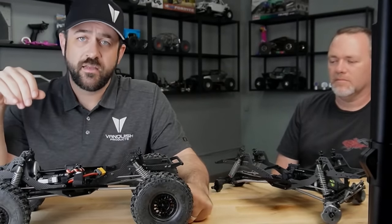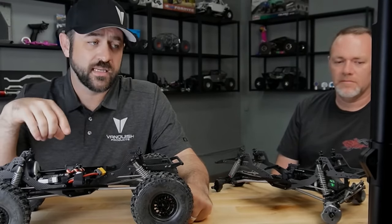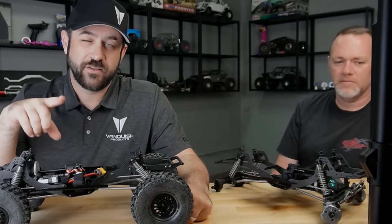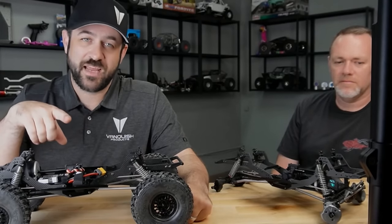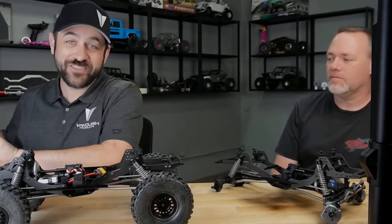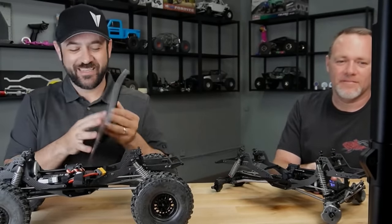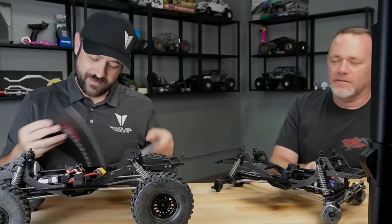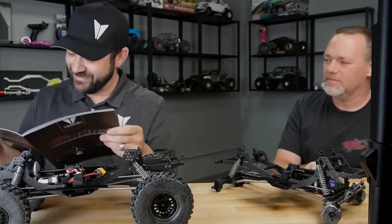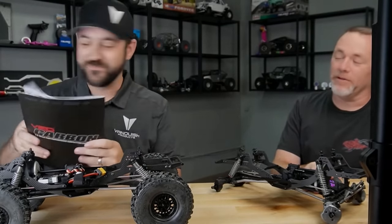Pay attention to what the manual lists for those sizes. Other than page 20 of the manual — the upper link screws in the front end need 20 millimeters, not 16. Pretty sure it's page 20 — the upper link screws at the axle side.